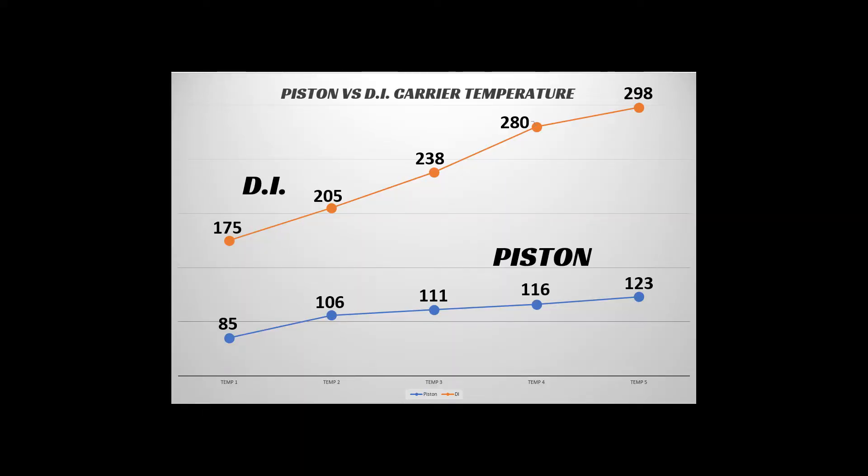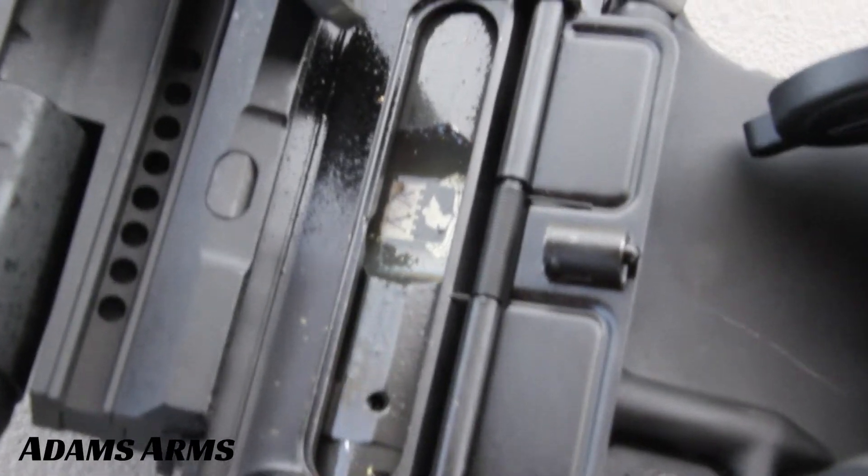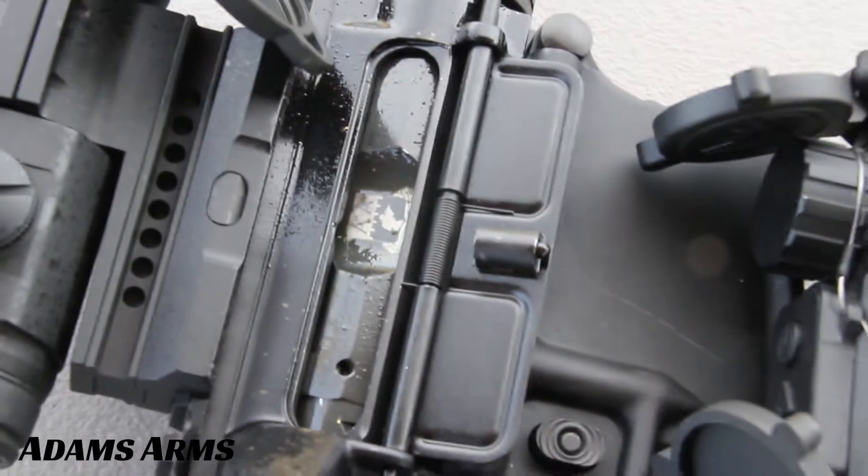The next question was: how dirty were these rifles? The first thing we noticed was that the piston rifle still had lubricant on the carrier and inside the upper receiver, while the DI rifle was completely bone dry.